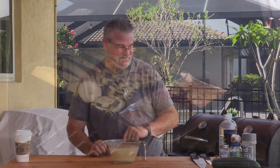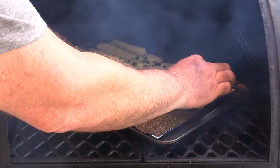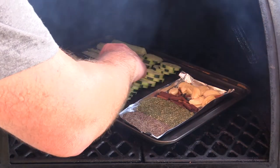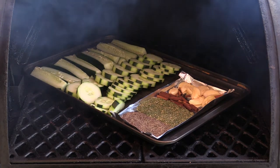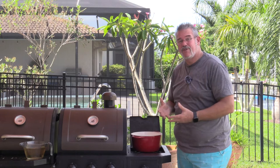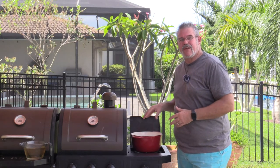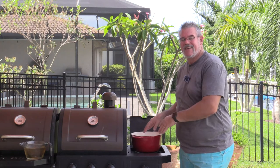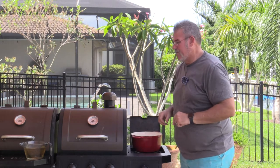We've already got some nice color coming on our garlic at about 40 minutes in — I want to go just a little longer. With about 10 more minutes left, I want to start heating up the water, vinegar, and salt mixture in a pot so it gets nice and hot. We're going to pour that over our pickles before we jar them up.